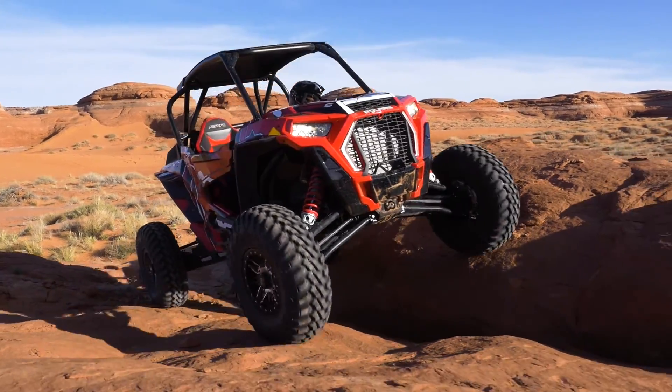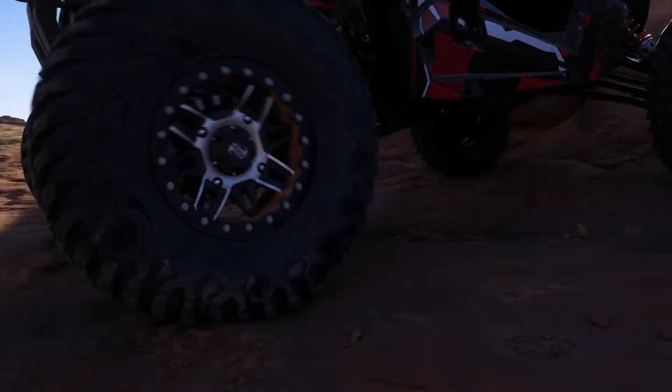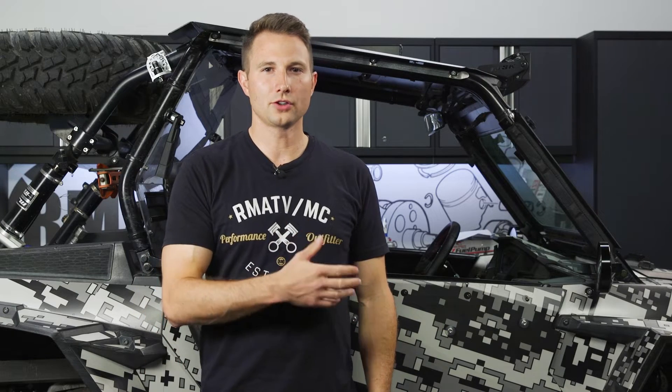The procedures we're going to show you are going to be similar for most Razors. There are a few differences in connectors, so make sure you follow your model-specific service manual. We're going to show you how to do this on a 2014 Polaris Razor XP 1000.